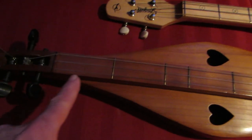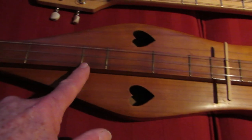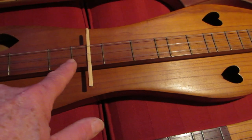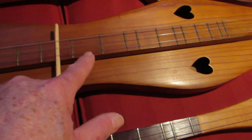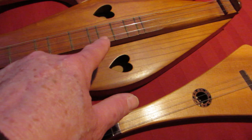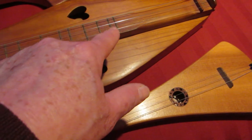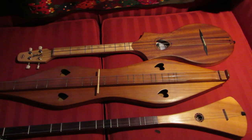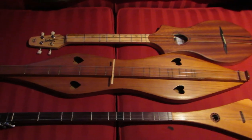I'll show you: 1, 2, 3, 4, 5, 6, 6 and a half, 7, 8, 9, 10, 11, 12, 13, 14, 15, 16, 17. There are now 17 frets with an extra one — so 18 frets.